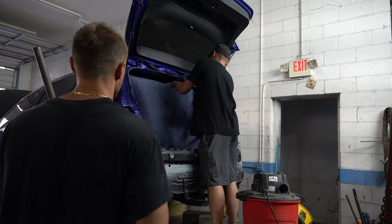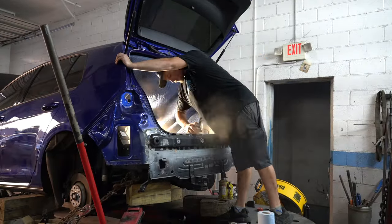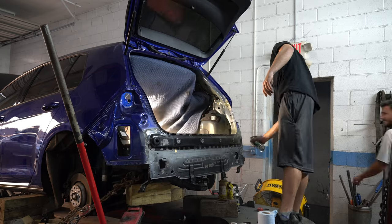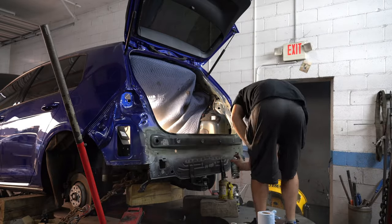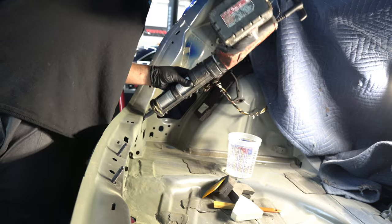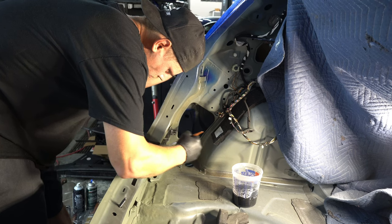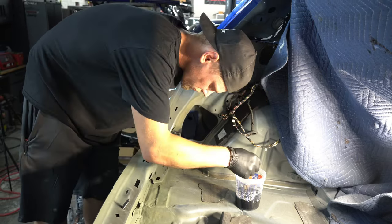Yuri primed the bare metal with some self-etching primer. The reason you use self-etching primer on bare metal and not regular primer is because regular primer prevents moisture and oils from coming up from the surface, while self-etching primer prevents moisture and oils from penetrating down to the material underneath and causing it to rust. Basically, self-etching primer etches itself into the metal while regular primer just sits on top as a layer of protection. After the primer dried, it was time to seam seal all the edges of the metal. We used a urethane sealer diluted with some lacquer thinner to apply it easier. Seam sealer is an additional coating to help prevent the intrusion of water, dust, and air, and also aids in providing corrosion resistance at the weak points of the metal — where they overlap each other at the ends.